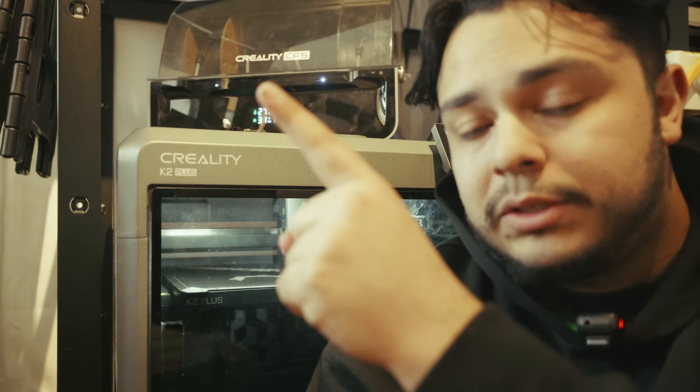This printer definitely opens the door for just being able to make anything you want. My biggest issue: the CFS system is absolute garbage. I have lost more prints to the single CFS system than any of my four AMSs bar none — no competition. This CFS unit has made me lose so many prints.